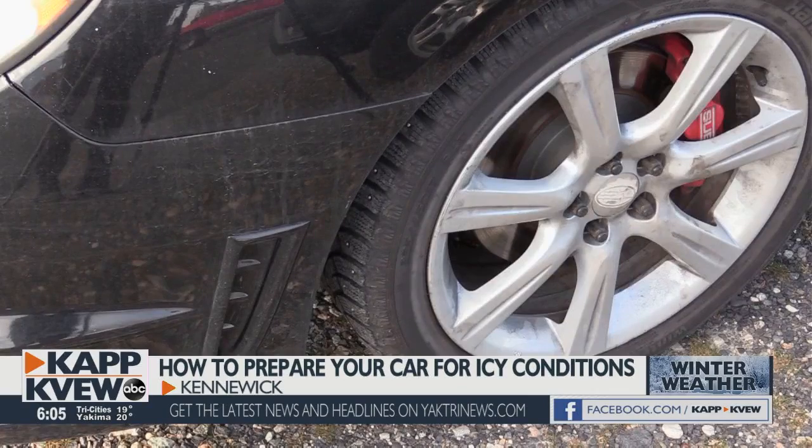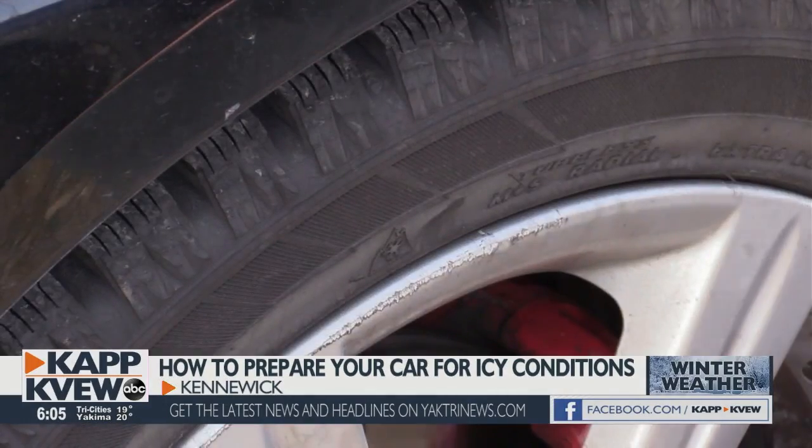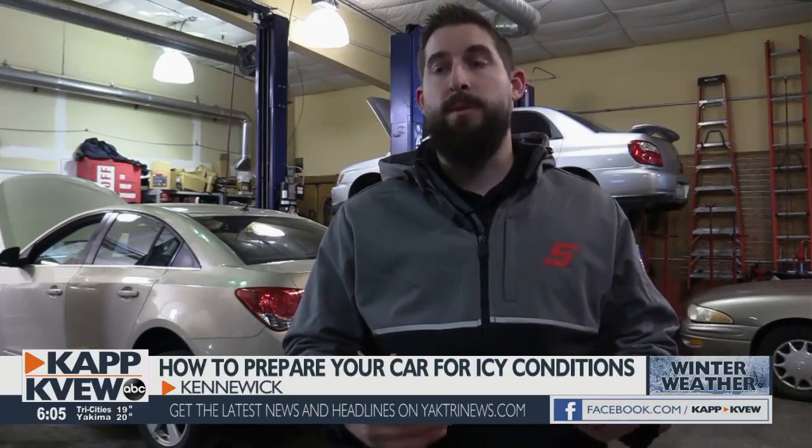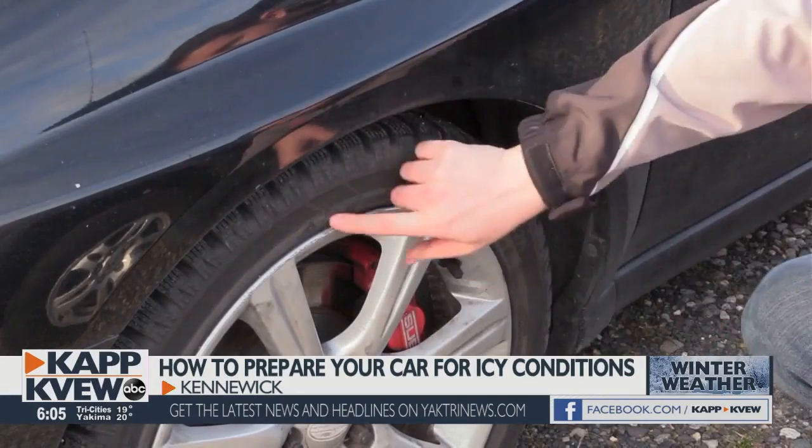And if you opt for winter traction tires, Schneider urges you to inspect them and keep track of their age. For example, it's really easy if you only use them a couple times a year to end up with snow tires that are five, six, seven years old. And even though they are great on tread depth, they may still lose some integrity because they may be weather cracked.